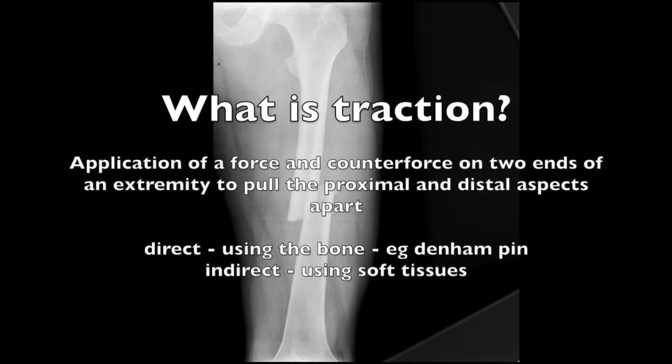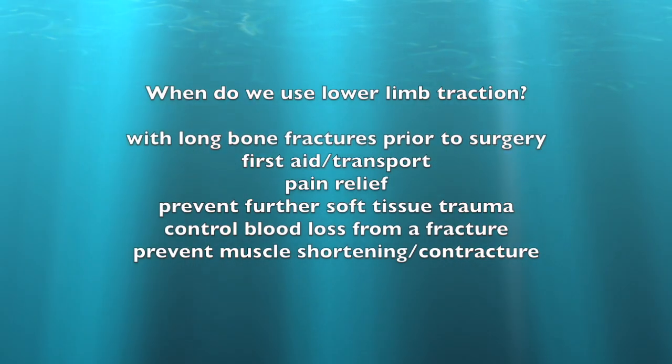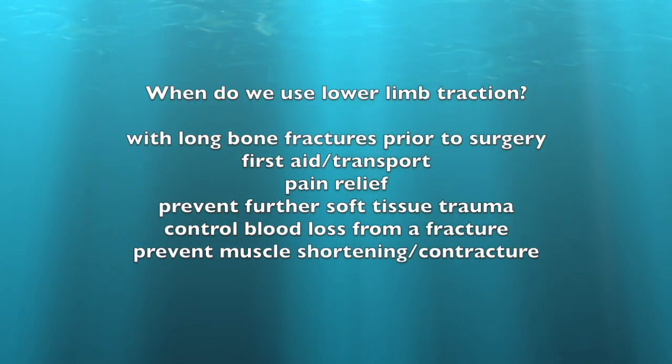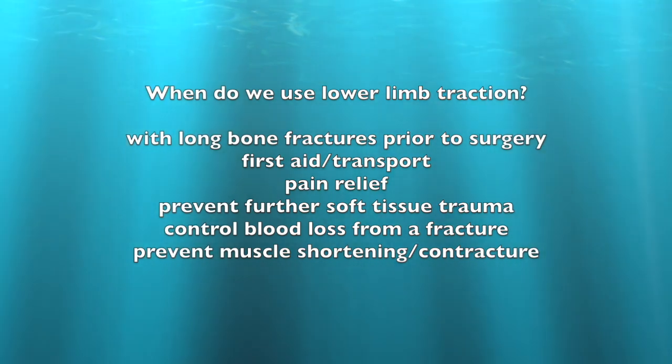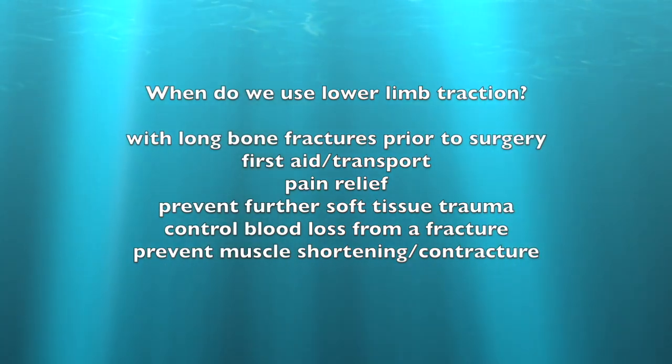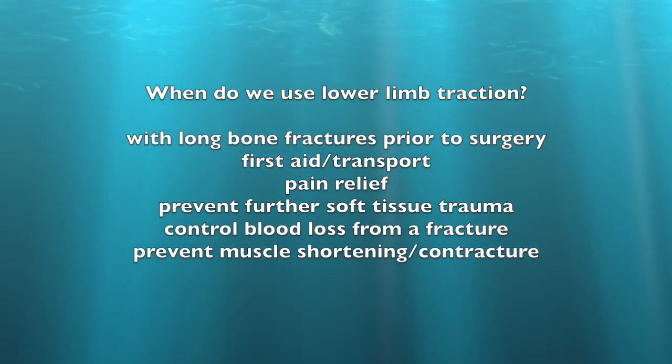When we put on traction, we pull the bones out to length. This could be direct using the bone itself, or indirect using the soft tissues as a proxy. We put on traction in order to stabilize the long bones prior to surgery. It can also be used for first aid or for transport.